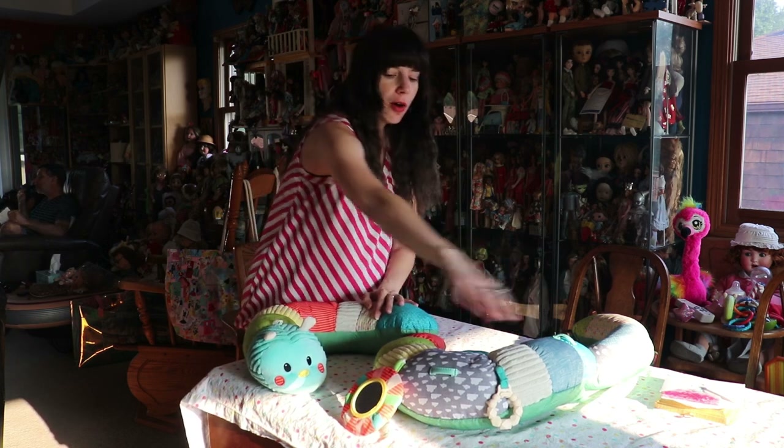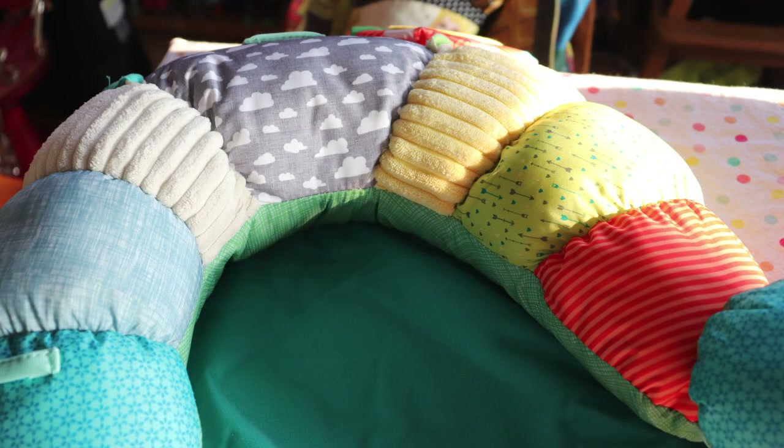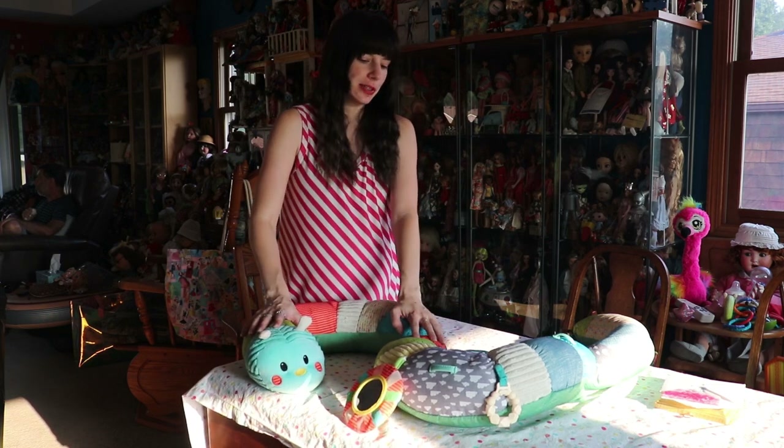And you have all the colors here. You can see all the different fabrics that they used and all the different textures. We have greens, we have yellows, we have oranges — lots of bright colors. I love the color scheme on this one.